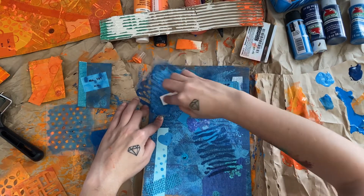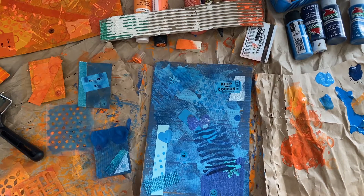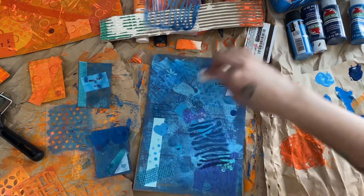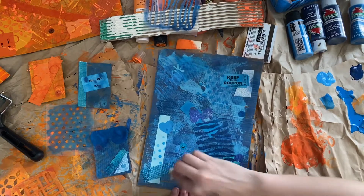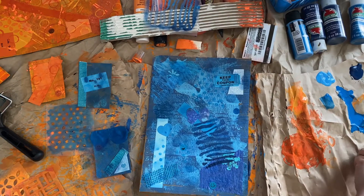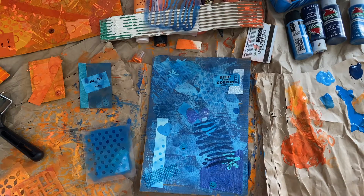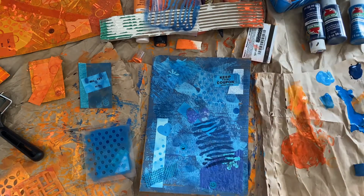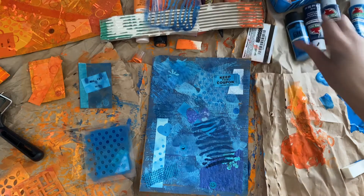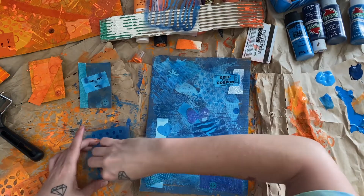Oh yeah, this is the glow-in-the-dark, that's right. Okay, not too bad. Now we'll just get some of this off and stamp it in random spots. For these we'll go with the circles stencil. Let's use the other side of the sponge so that way it doesn't get so much dark blue soaking through — yeah, that's better.